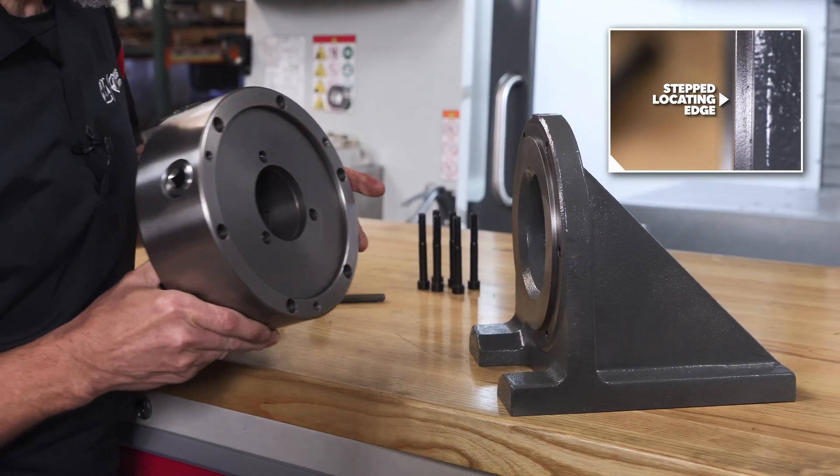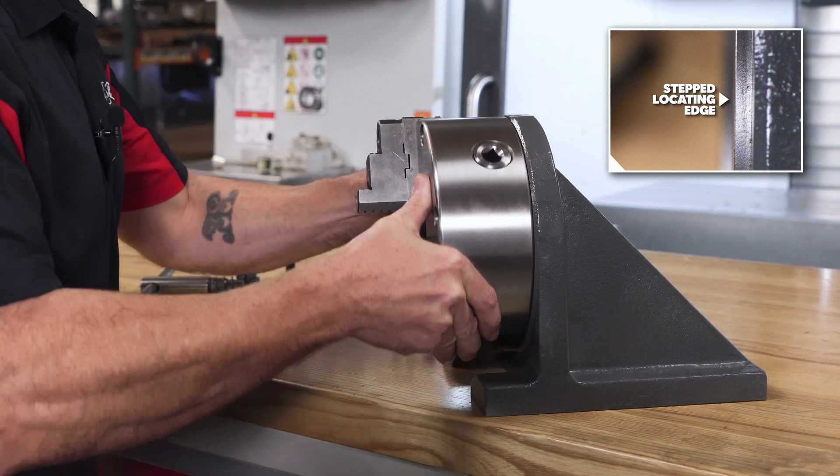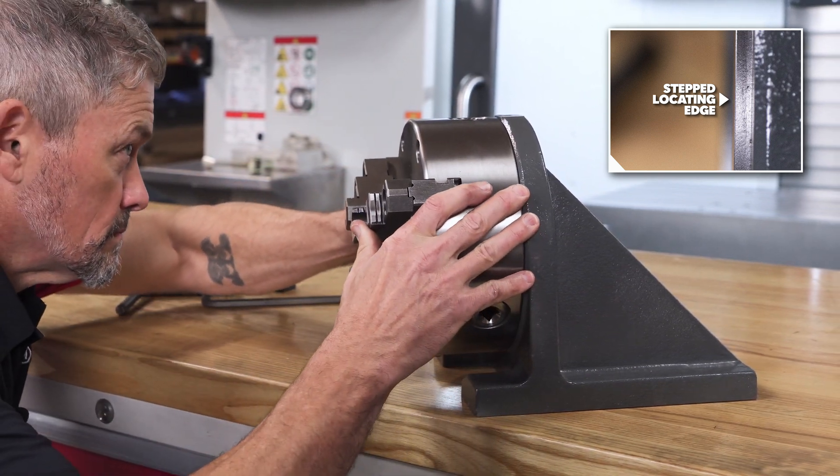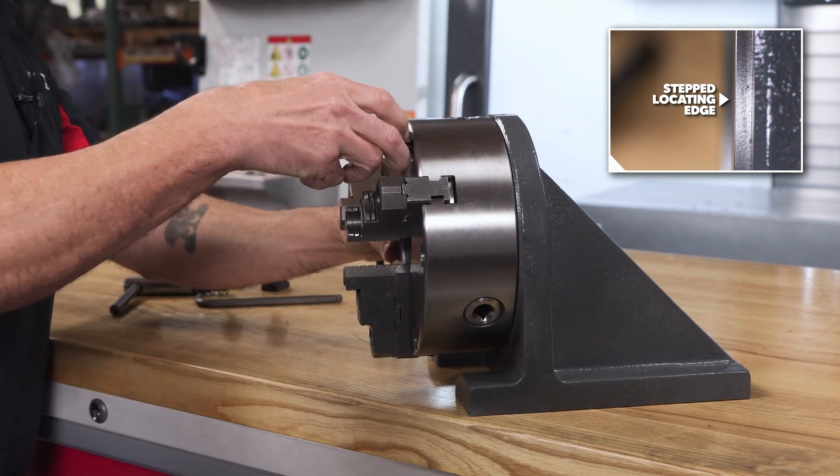One of the nice things about these adapter plates is this stepped locating edge that helps you position the chuck during installation. Just lift the chuck into place and rotate until the chuck is clocked how you want it, then tighten the screws.